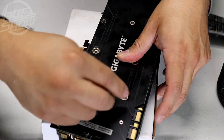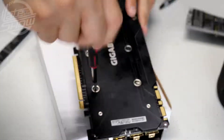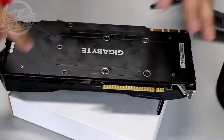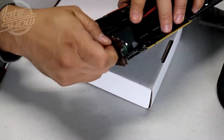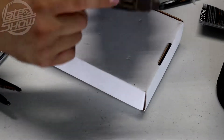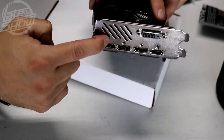Now we're gonna reconnect all the cables and put the screws back in. The screws belong in certain areas — don't tighten them too tight. All we need is the four screws and we're done.